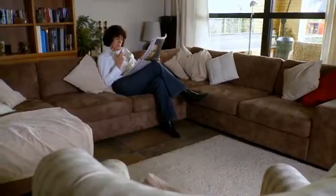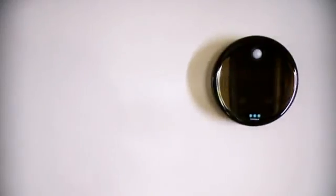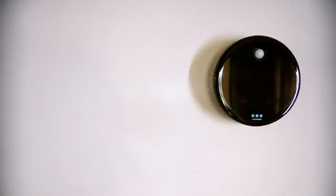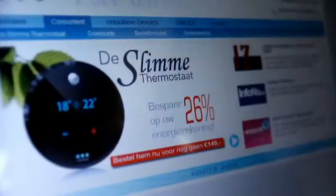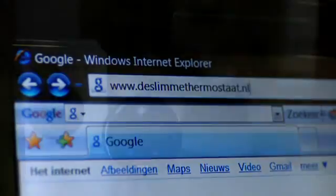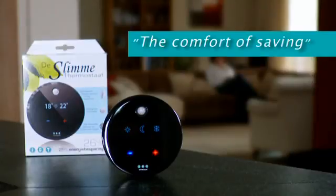We hope our product will contribute to making a comfortable living or working environment and help you cut your energy bills. We wish you much pleasure with your Clever Thermostat. Don't forget to visit our website for the latest information: www.cleverthermostat.co.uk — ICY, the comfort of saving.